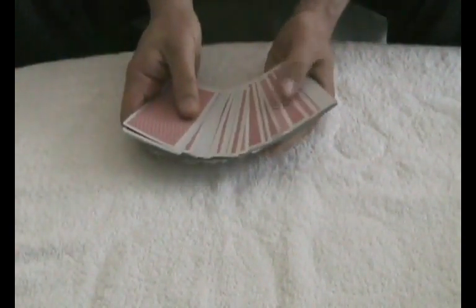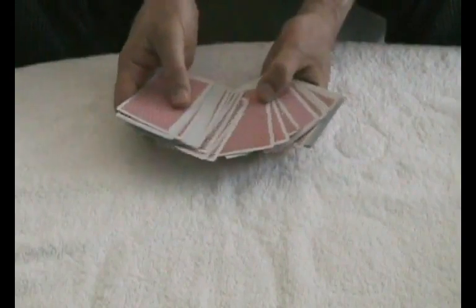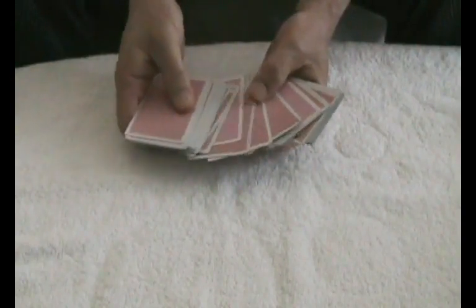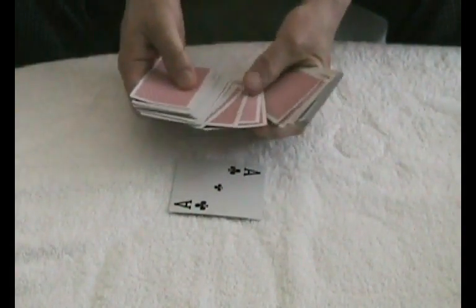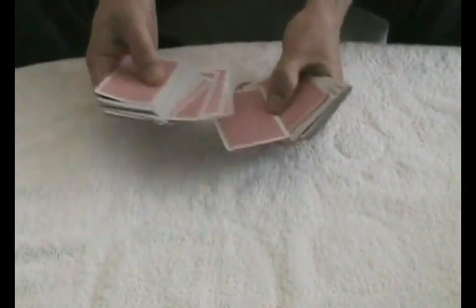What you do is you fan out the deck of cards and ask somebody from the audience to pick any card they want out of the deck. So let's say they pick this one right here, which happens to be the Ace of Clubs. Ask them to put the Ace of Clubs back in the deck.